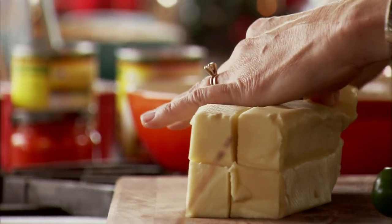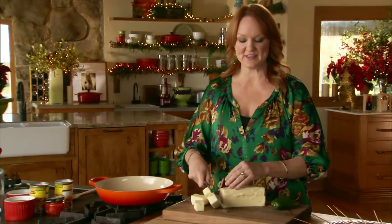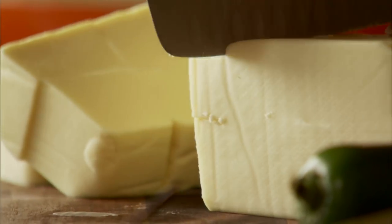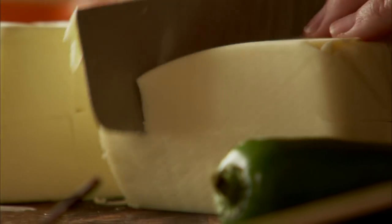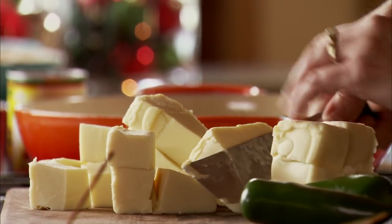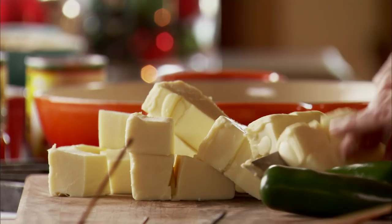Now I'm gonna move on to Christmas queso. You really can't go wrong with queso, especially with this crowd. I'm starting with a big ol' hunk of this wonderful cheese that everybody uses for queso, except I'm using the white version. Since it's Christmas queso, I wanted the red and green to really pop, so I thought the white would be just perfect.